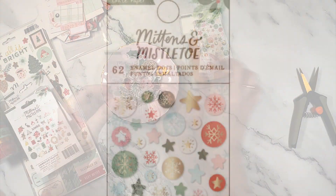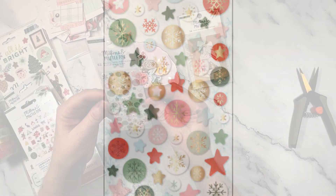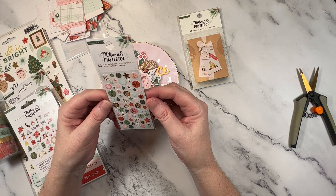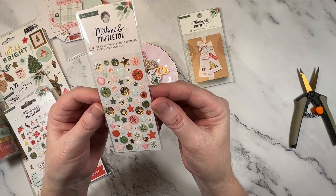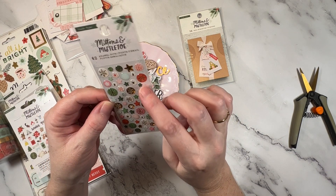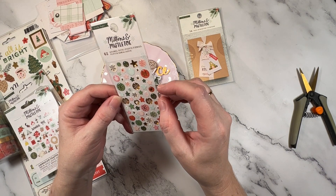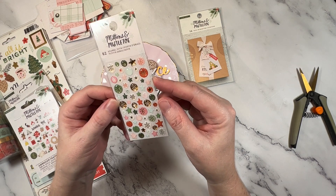Next is the enamel dots. I thought these would be different — I thought they might be bigger. I think I've been caught out with that before from American Crafts where I've thought that these style stickers were bigger. They're okay — the dots I think I will use. They are super shiny and really pretty, but some of them are small. Time will tell.